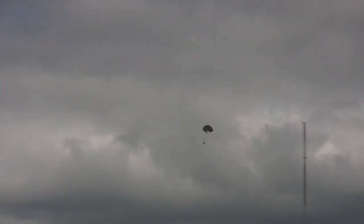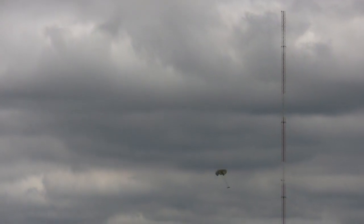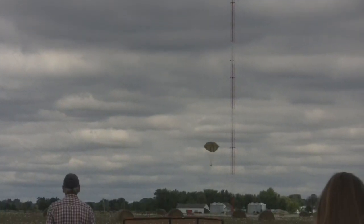The jumper at the bottom is free falling — he's not controlled. John has some control over the parachute so he can steer. The one that's closest to the ground is coming down; he's at the whim of the breezes.